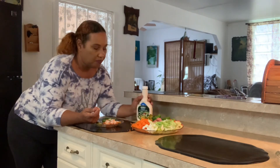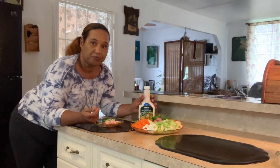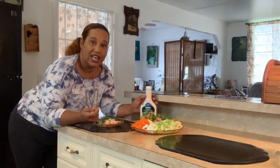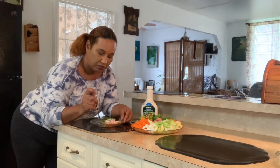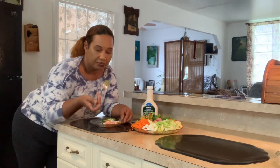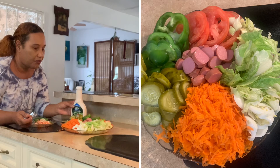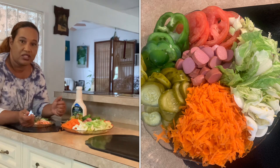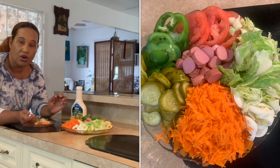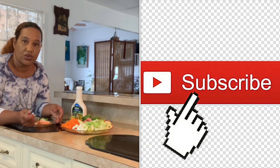Yummy! You have a choice of whatever dressing you want, but I love ranch dressing and also Italian dressing — my favorite is Italian dressing, but right now I have orange dressing. If you're vegan and you don't want to use any dressing, you don't have to. You can make your own type of dressing. Sometimes I just make a vinaigrette — a little olive oil, lemon, salt, and a little garlic. And that's my dressing. So you can also try that.